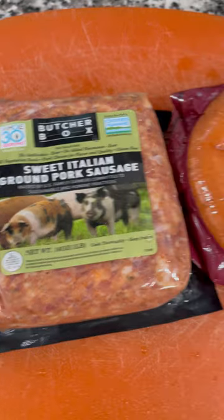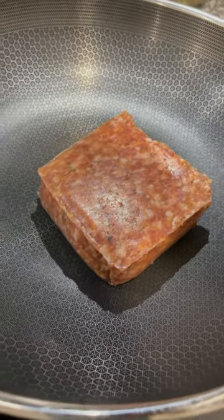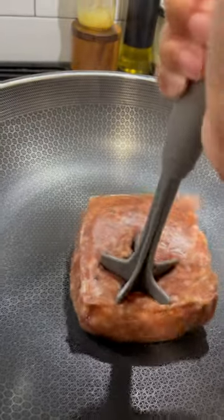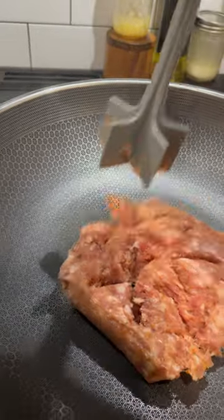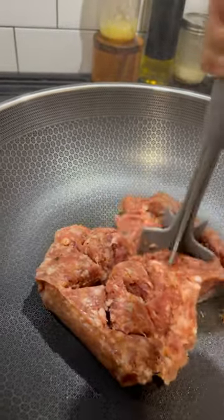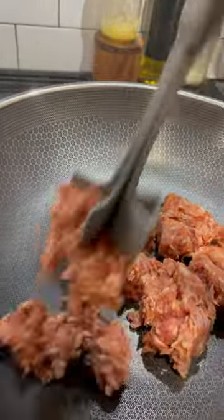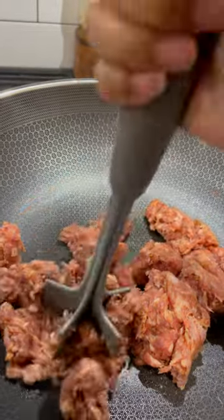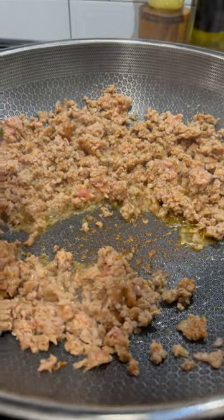We're gonna start this recipe off with a bang. The first key to good chili: use flavorful ingredients. I'm using some Italian sweet sausage and andouille. You can use kielbasa, beef, chicken, or even sweet potatoes cubed up. Just be mindful — if you don't use a pre-flavored meat, you're gonna have to add a lot more seasoning and salt.